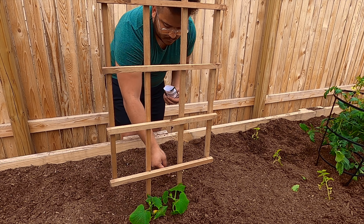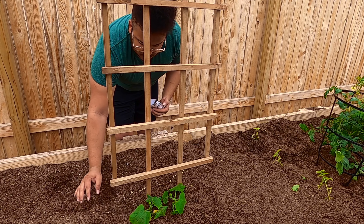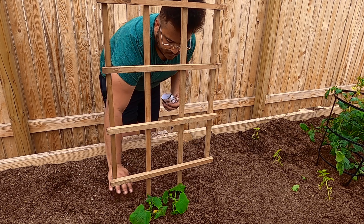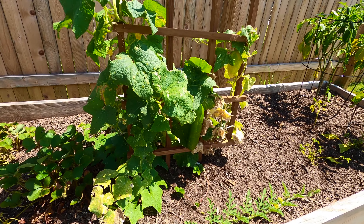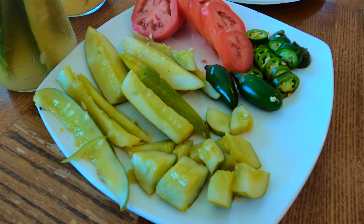If you're growing cucumbers, I hope this video gives you a creative outlet for using them in meals besides just making salads. Of course, I have more details on growing these cucumbers in my garden tour videos — feel free to check those out. Thanks for watching Austin Texas Gardening. I'll see you next time.